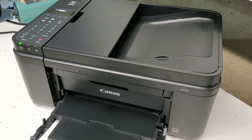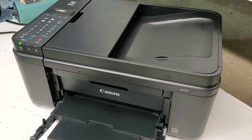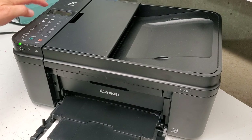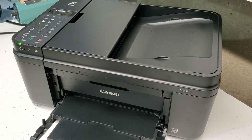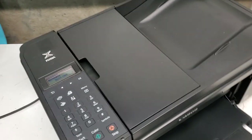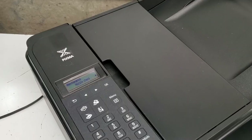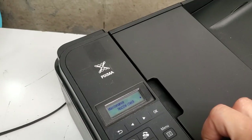Hey guys, if you have a Canon dual ink system printer — that means a two cartridge system printer — and you're missing color, there's an easy way to check and troubleshoot that. I'm going to demonstrate this on the Canon PIXMA MX492, which is the same as the MX490 and very similar to the newer model TR4520.